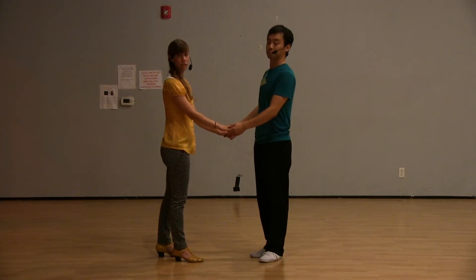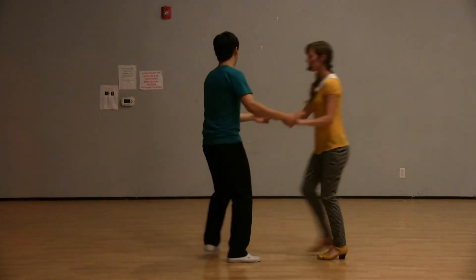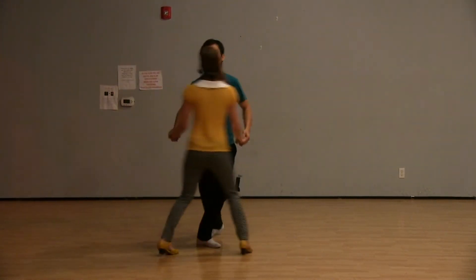We did a little four-count double-handed pass. It looked like this. One, two, three, four. One, two, three, four. One, two, three, four.